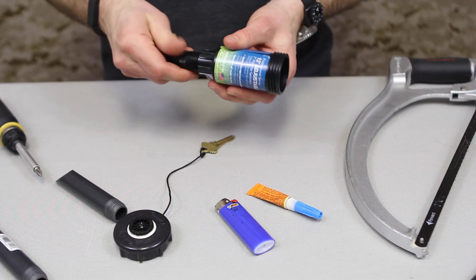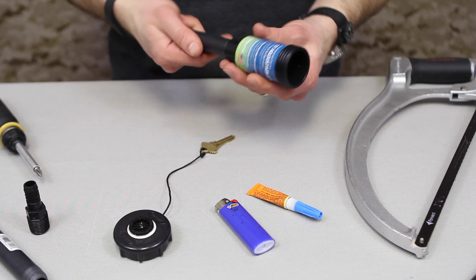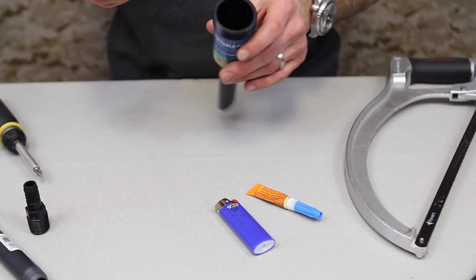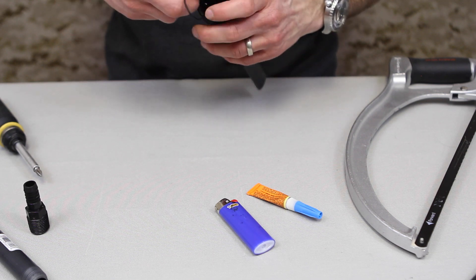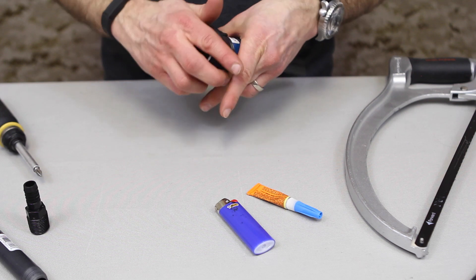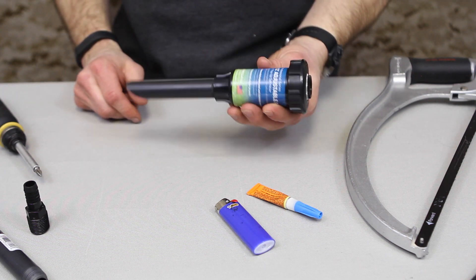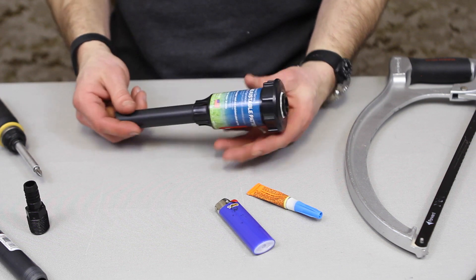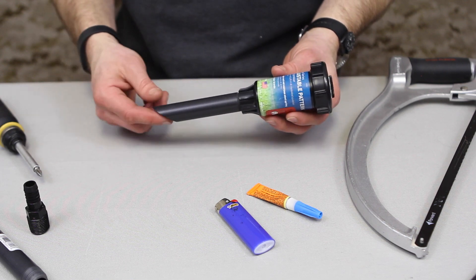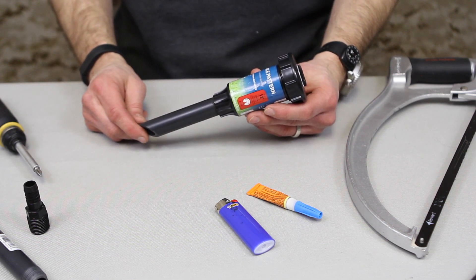And you've got yourself a DIY dead drop key hider. One more thing — you can hear a key rattling around in there, so you could put some foam or something else inside to deaden or dampen that sound, so if someone removed it they wouldn't hear the jingle of the key. Be sure to let us know if you have any questions, leave them in the comments, and hopefully you enjoyed the DIY dead drop key holder.